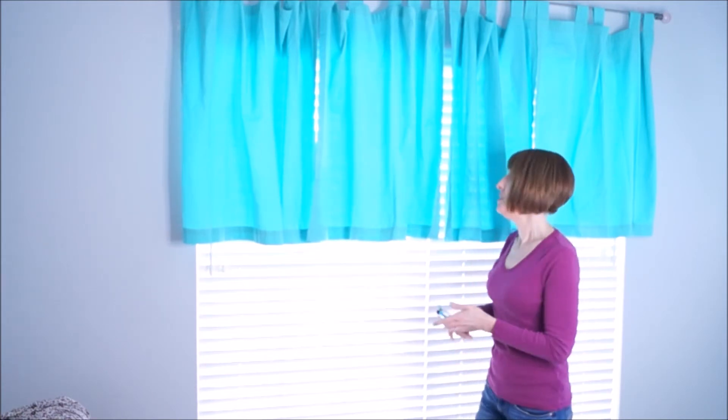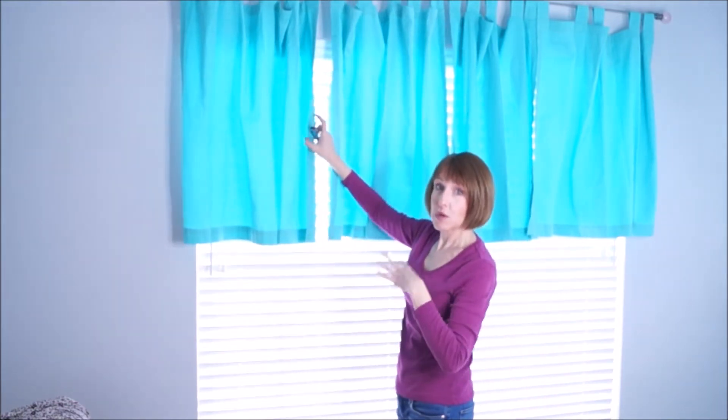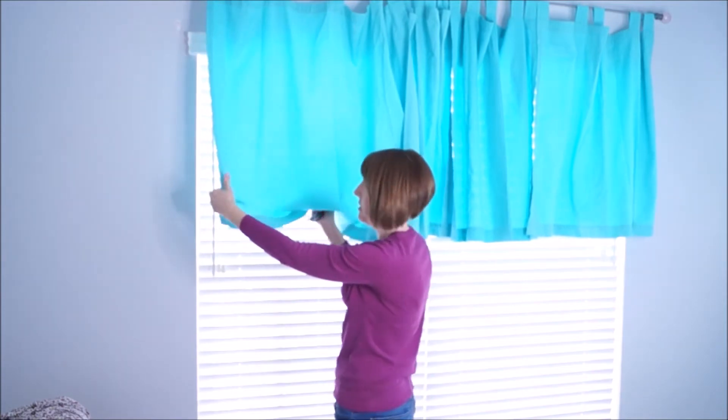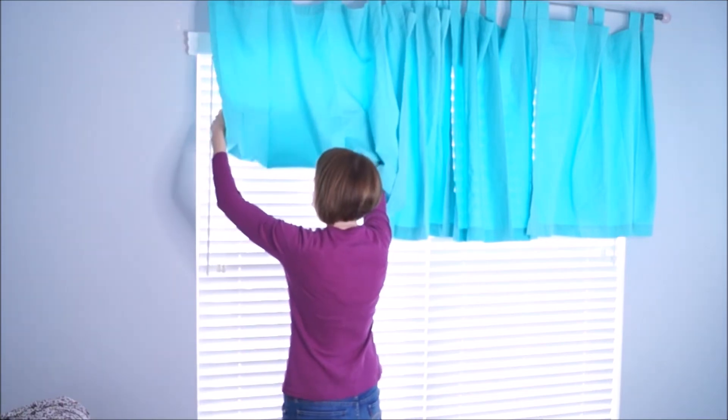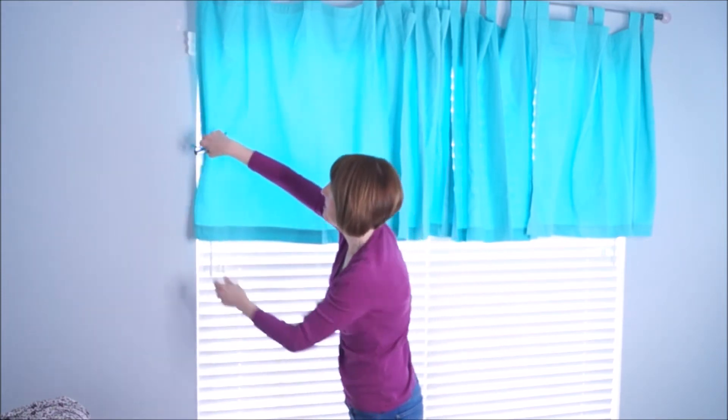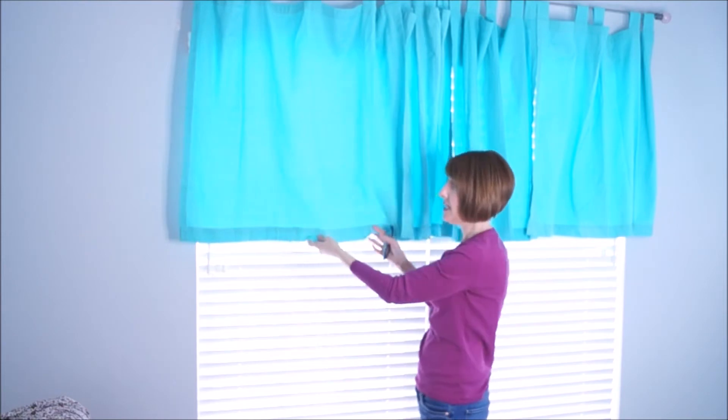I don't sew, but I have a really great solution for this. I'm going to take the panels and figure out what length I want them at — I'm totally going to eyeball it and see what visually looks better. I'm probably going to take off about five or six inches, maybe even more. I'm going to pin it up, then I'll tell you how easy it is to hem curtains even though you don't sew. I'm not using glue, staples, or velcro — I'll show you what I'm going to use.